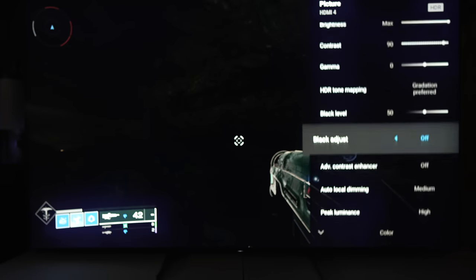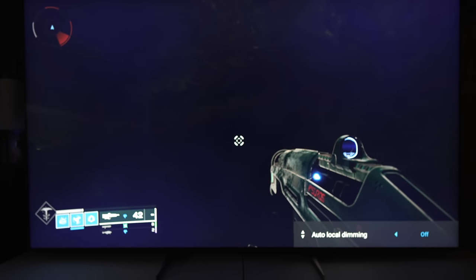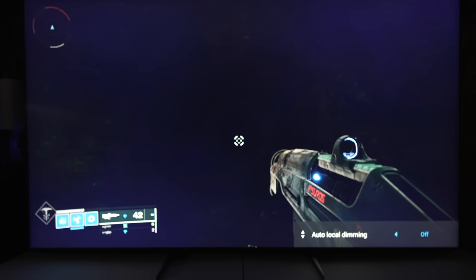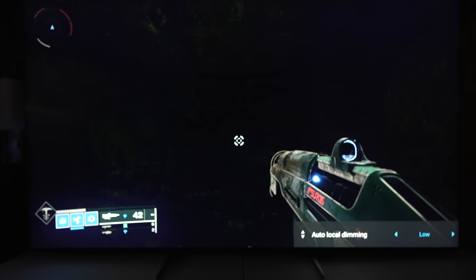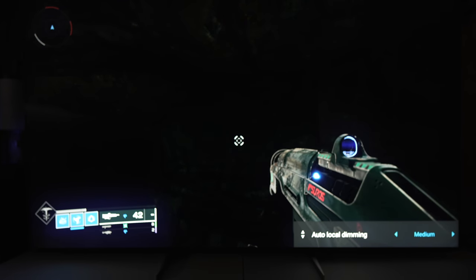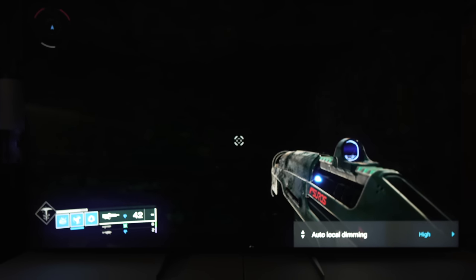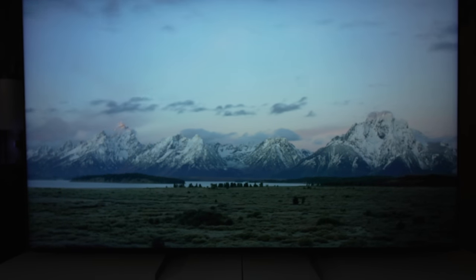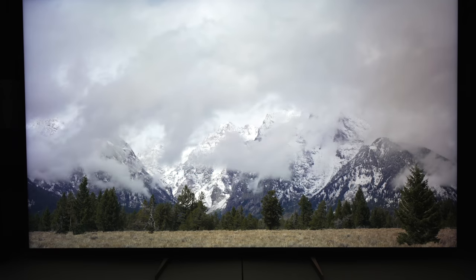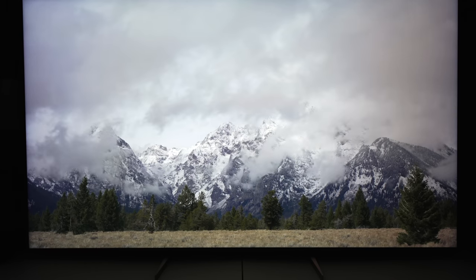I turned off local dimming to simulate what it looks like when VRR is on — because turning on VRR means you lose local dimming — and that is literally how it looks. That glowing purplish-blue you see appears even when local dimming is on in certain areas, especially in gaming, even with local dimming set to high. That gives the TV a cheap LCD look, and that's why at nearly $4,000 this TV should not cost that much.